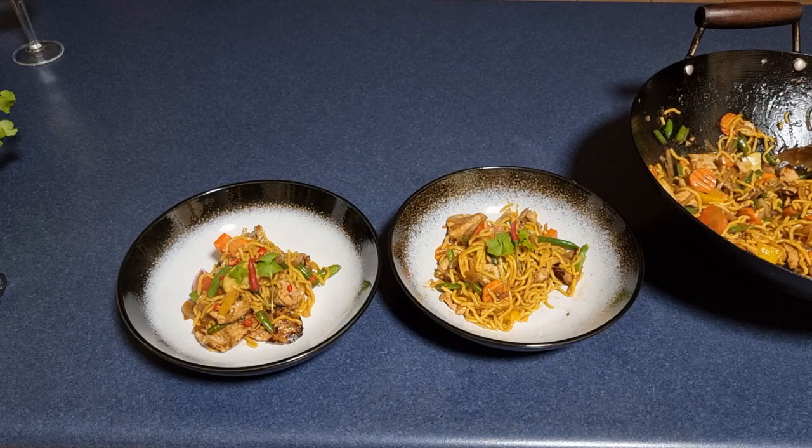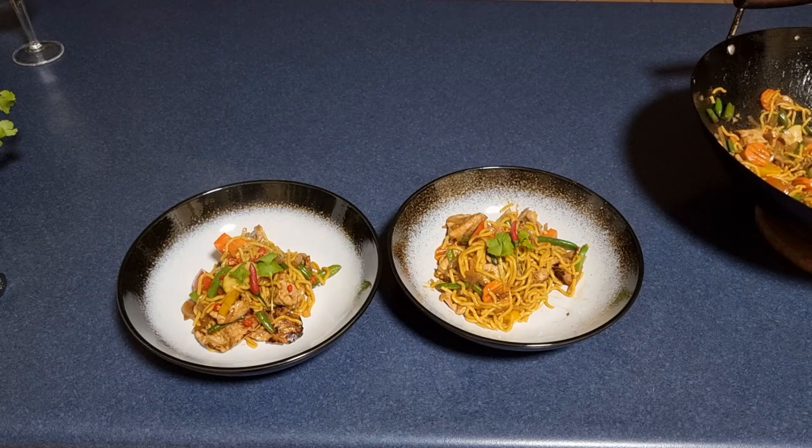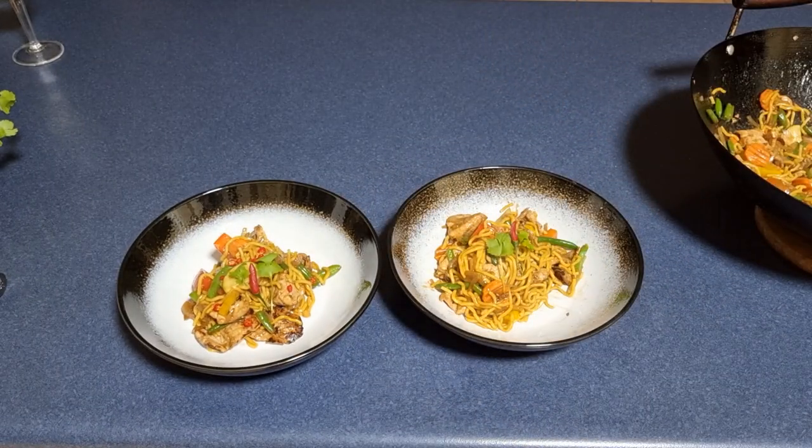Now one of these is mine — I love some extra chili on mine. There we go, can't complain about that! Thank you very much for watching. I hope you enjoy that — I certainly will — and we'll see you next time.